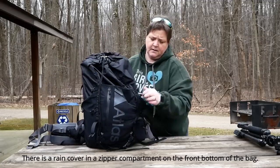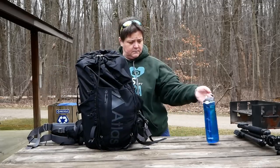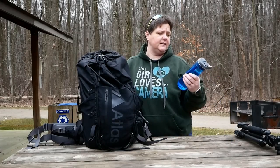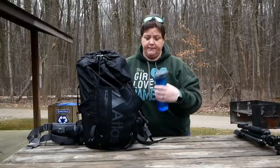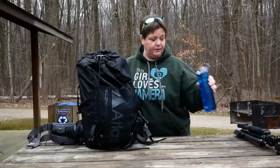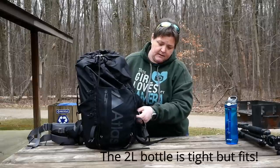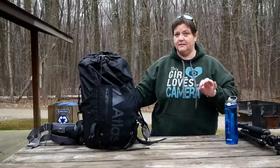On the side I just have my water bottle. This is just a little 24-ounce bottle, but I do have a one-liter bottle that fits perfectly in this side pocket, and I have no issues carrying that whatsoever.